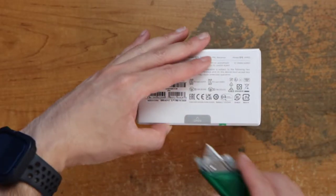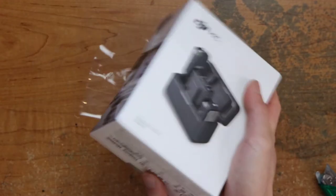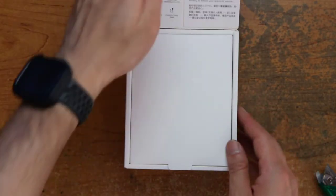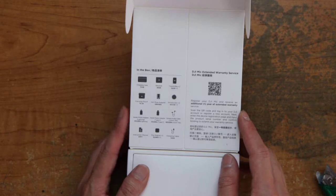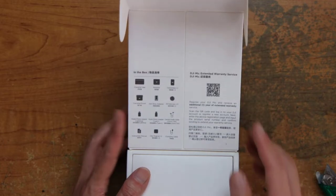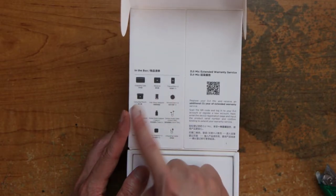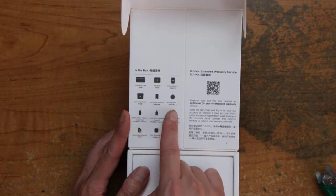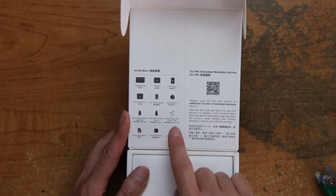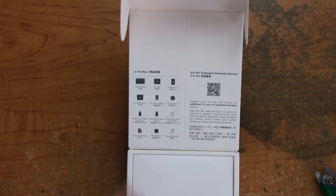Alright, so let's open it up. Here's the DJI Mic extended warranty service. What's in the box: charging case, receiver, two transmitters, carrying pouch, hot shoe adapter, windscreen, mobile adapter for lightning, one for USB-C, 3.5 millimeter, instructions, clip magnet, and charging cable.